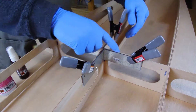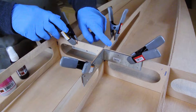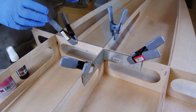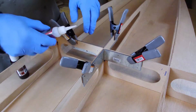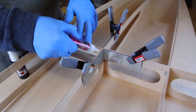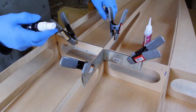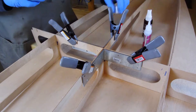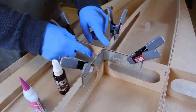Once you have the intersection squared and the top edge of the bracket is flush with the top of the frame, place a one inch line of CA glue on the two exposed inside corners. Follow that with a quick spray of the activator. This will cause the CA glue to harden in just a few seconds. Congratulations, that was your first liquid stitch.